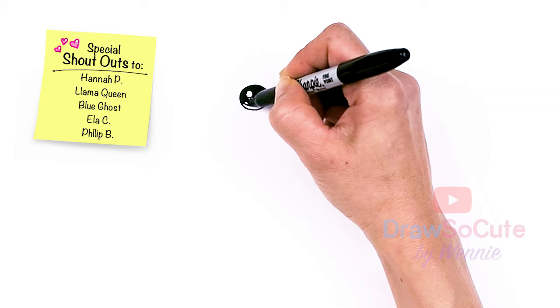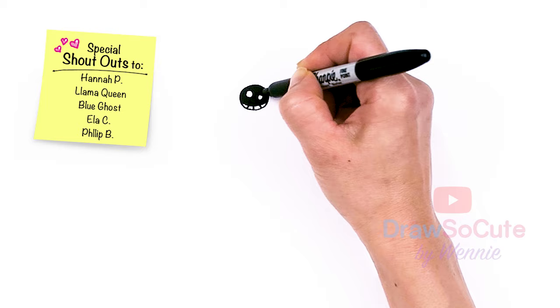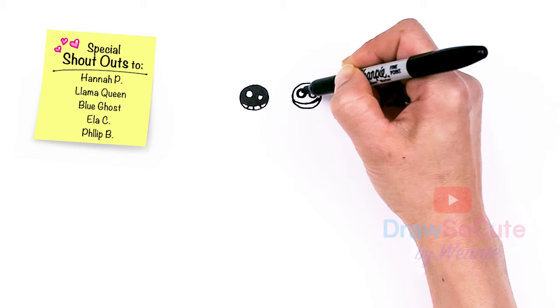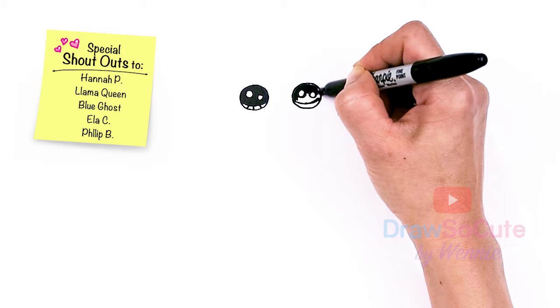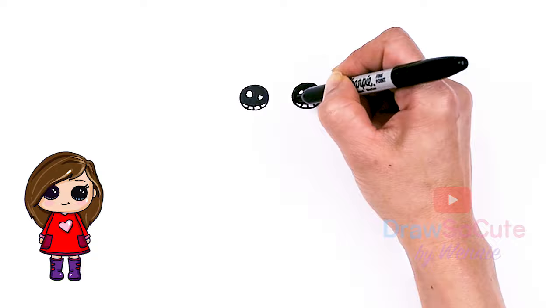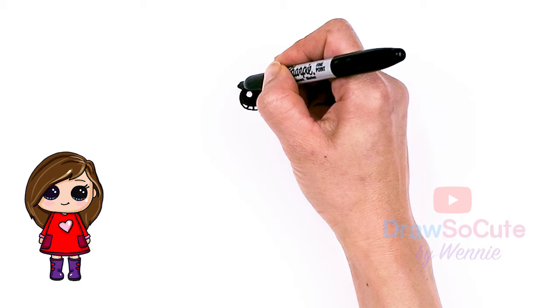Add lines at the bottom, and same thing over here. So I have my eyes in. I'm going to come to the sides right here and just dress them up a little bit with some lashes — maybe just two simple lashes right here, and same thing on the other side.